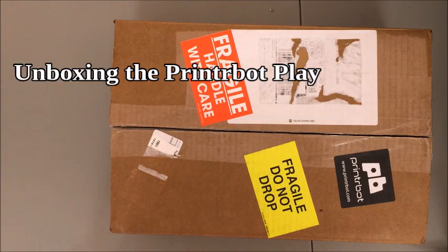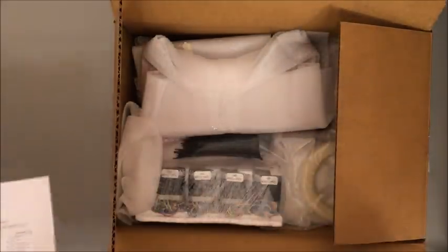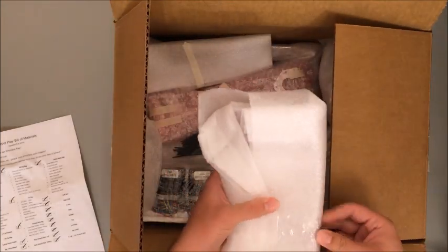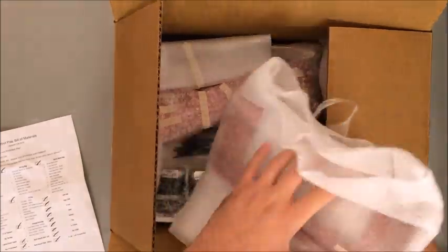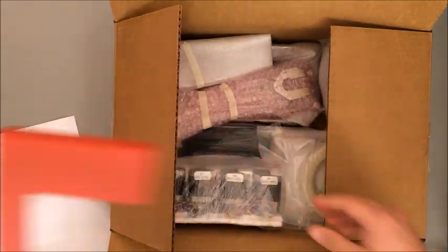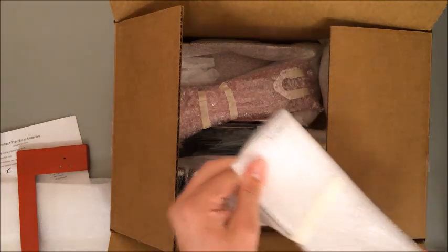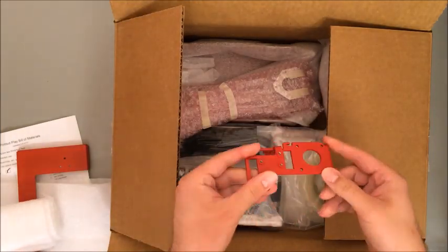I just got my Printer Bot Play so let's take a look at what's inside the box. We got our typical bill of materials — set that aside. Inside there's a lot of stuff very carefully wrapped. It's probably the majority of the frame, and that's what it is — pieces of the frame all wrapped to protect that nice powder coating layer. Looks really, really good.